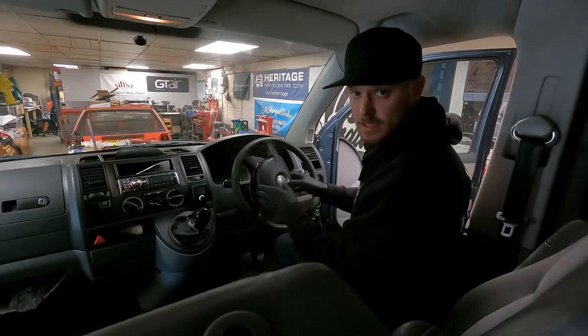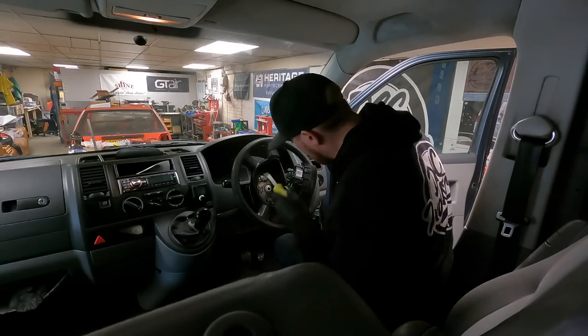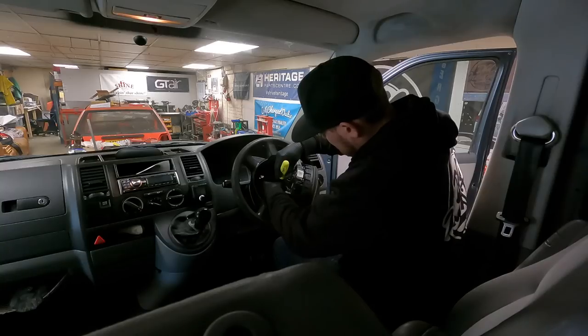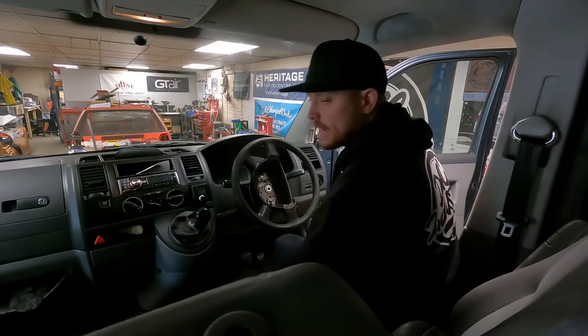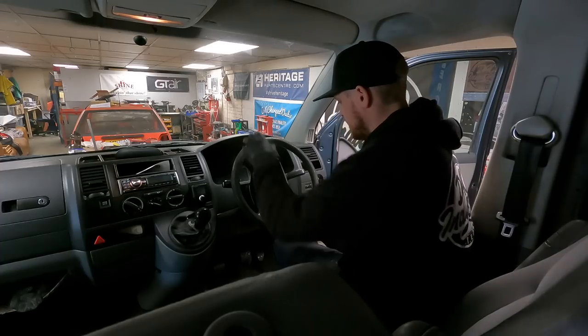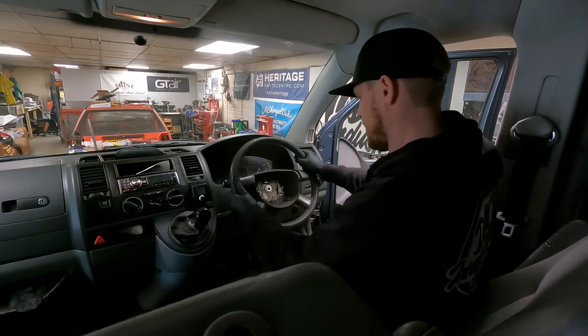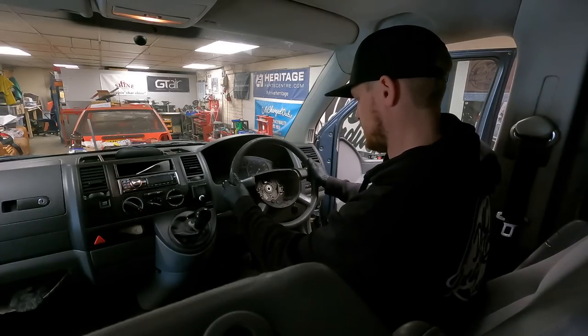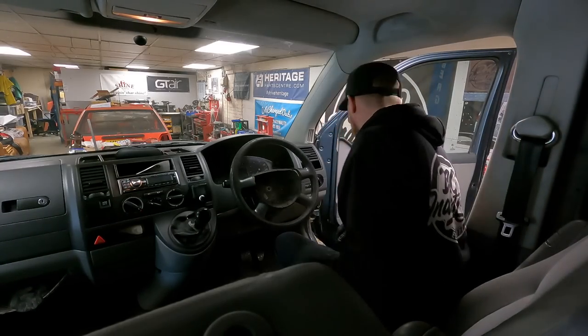This is one of the easiest airbags to disconnect I've ever done. Once disconnected, make sure you disconnect the battery before you do this. Make sure your steering wheel is straight, then undo that center bolt.